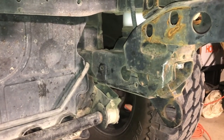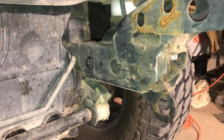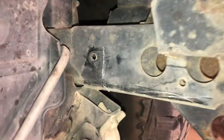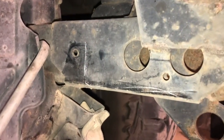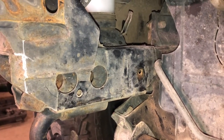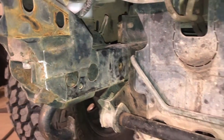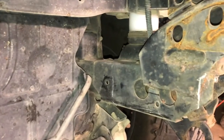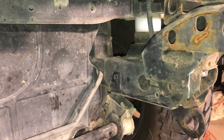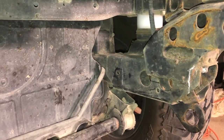Before I start grinding, I made some marks with a soapstone pen. I put the plate up again just so I know where I need to clean material on both sides and underneath. I typically try to clean off about a quarter inch to a half inch on either side of any area I'm going to weld — gives me plenty of room for the bead and keeps paint from baking and contaminating the weld.